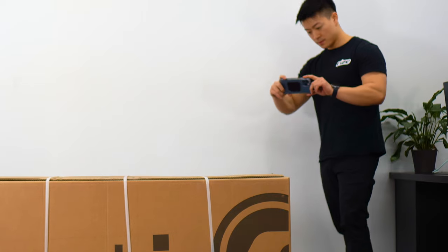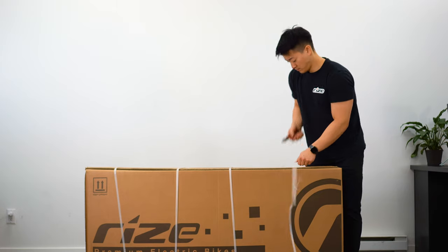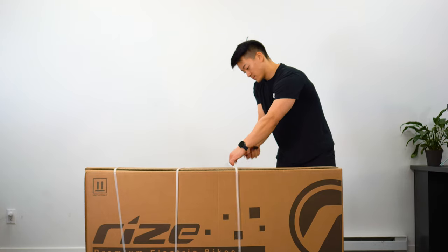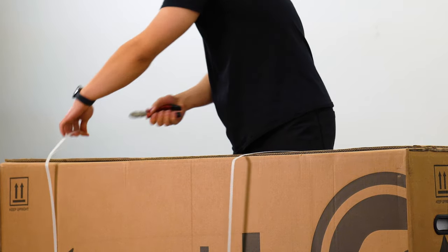Congratulations on receiving your Ryze Leisure bike. Prior to opening, please inspect your box. If you do notice any damages, please take photos. This is to support any claims in the event the product was damaged from shipping.